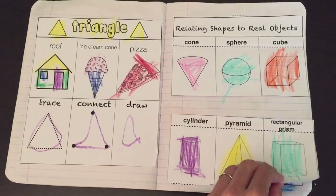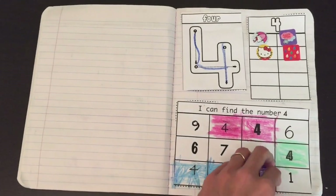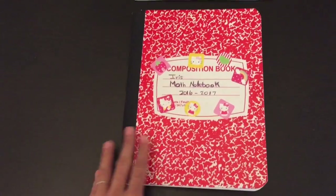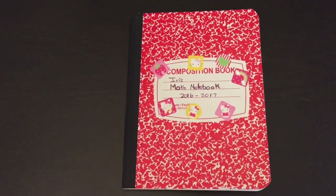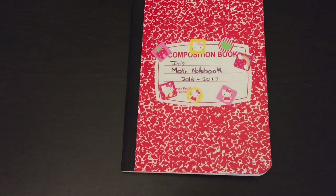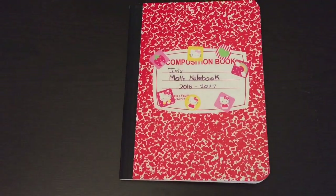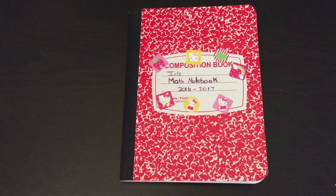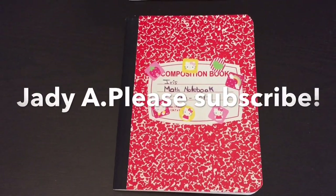If you'd like to get a hold of this printable, I will post a link in the description box below so you can download it. All you need is a composition notebook to get started. I will also place a link for our alphabet interactive notebook so kids can learn their letters, letter sounds, and letter recognition. I hope you enjoyed this video. Please subscribe for more videos like this. Thank you so much for watching!